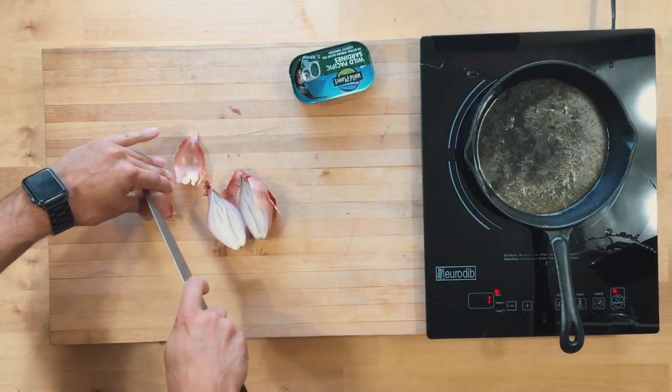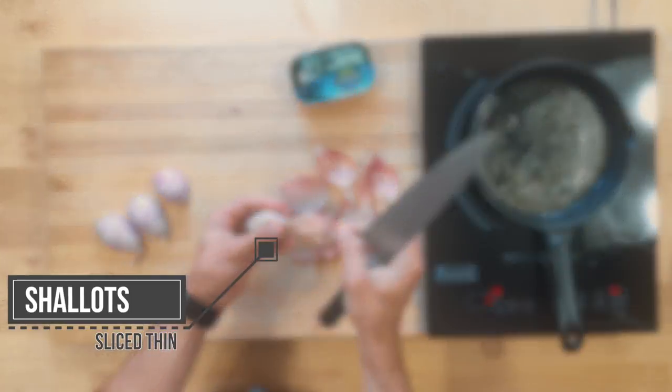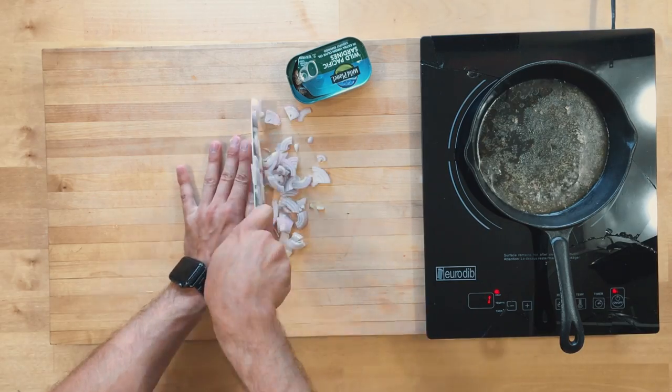A shallot has a bunch of onion flavor but it's a little more delicate. You can slice it nice and thin and it works really well with fish and garlic.